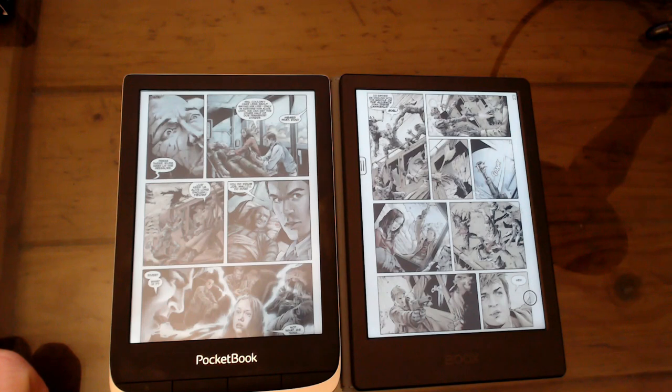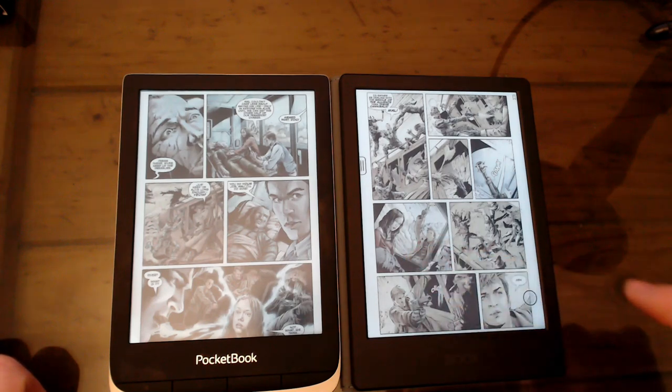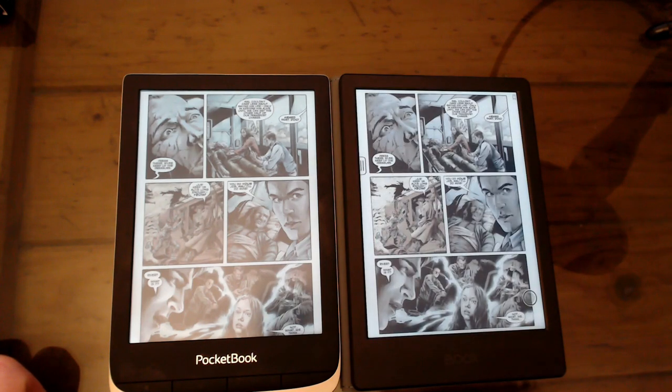They are pretty comparable, but the technology is not perfect. I don't know if I would say wait for later devices, because I don't think color e-ink can get so much better — it's just a limitation of the technology that color e-ink will always be darker.